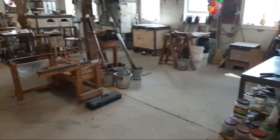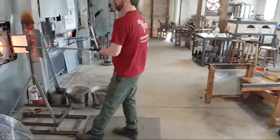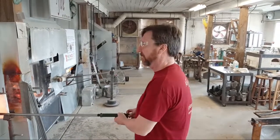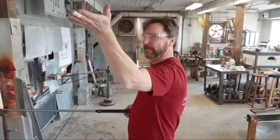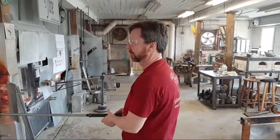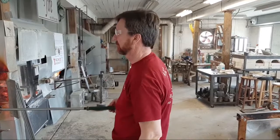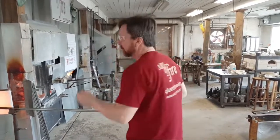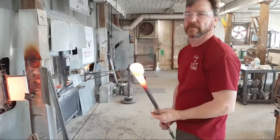Let's step over here to the gentleman who is going to show us. This is Todd Hanson. So we'll be doing this again on our Facebook Live presentation, but this is a good way to get introduced to it. Todd right now is heating up a piece of color on the end of the blowpipe. What color is that, Todd?